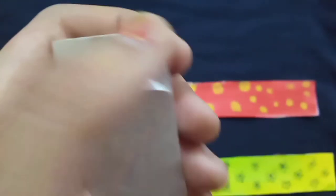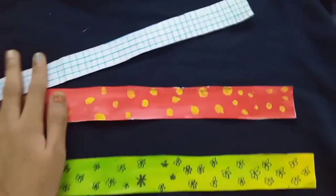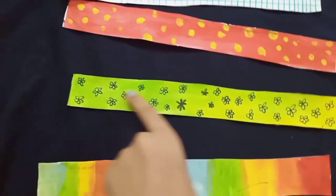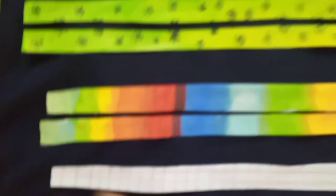Now you're going to cut each strip into two equal pieces — cut a line right in the center, just like this. As you can see, it's really nice and I've cut the pieces like this.